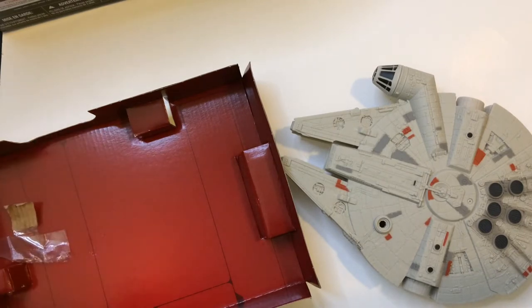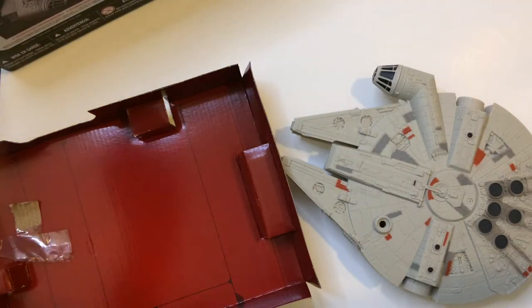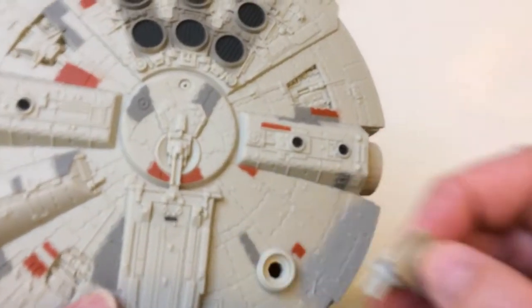Maybe they just tested enough boxes and too many broke, so they'll just let you assemble it. Very easy — pop that open, going to stick it in there, it's going to snap in. It's one of the snap-ins where it kind of expands, so once it's in there, it's pretty much in there for good. Pop it in, and you're done with the assembly. I like that a lot.